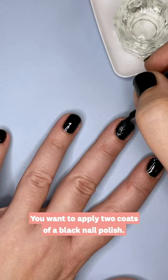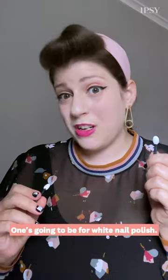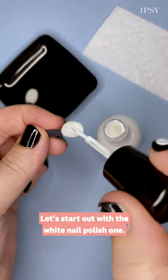First, you want to apply two coats of a black nail polish. Now it's time for my favorite part, the art. So get out your eyeshadow applicators — one's going to be for white nail polish, one's going to be for black nail polish. Let's start out with the white nail polish one.